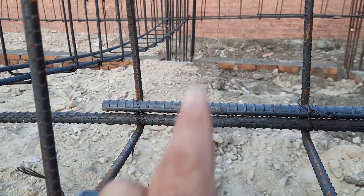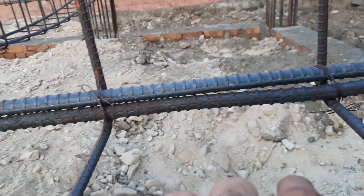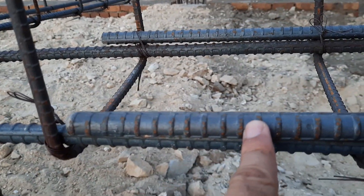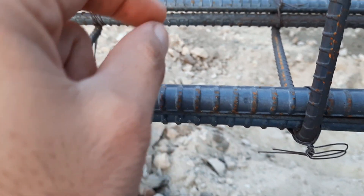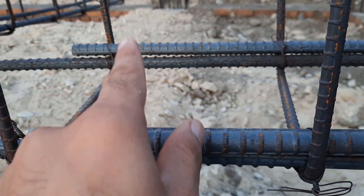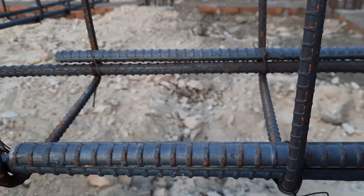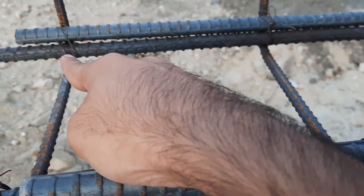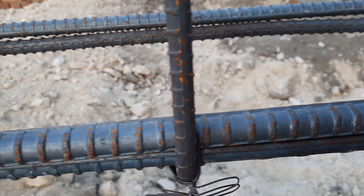Next, you can see the spacing of stirrups here is about 10 inches, which is wrong. At the distance of L/4 you should use a minimum of four inches, and after L/4 you can increase the spacing to six to seven inches. Also, the stirrup diameter should not be less than 8 millimeters.